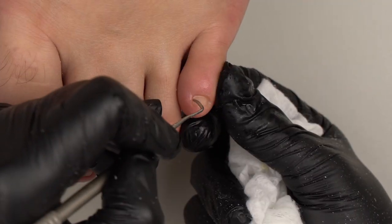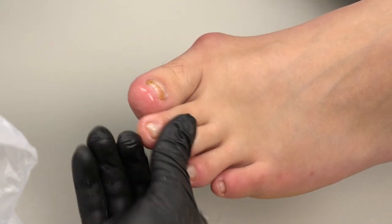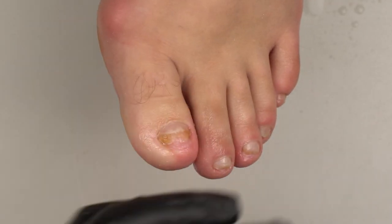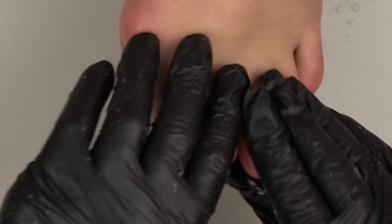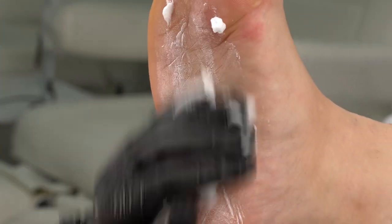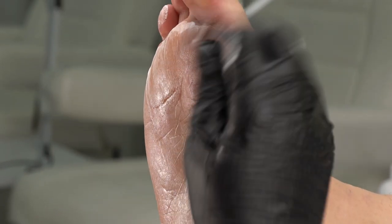We've finished it off with antifungal tea tree oil — we just rub it into the nails and the skin around. We also massage the feet with an antifungal cream and recommend using it at home on a regular basis.